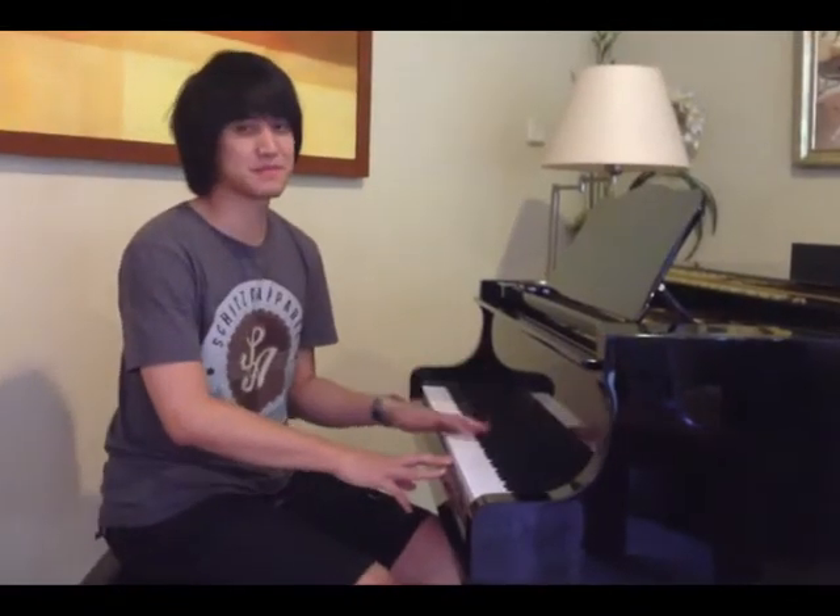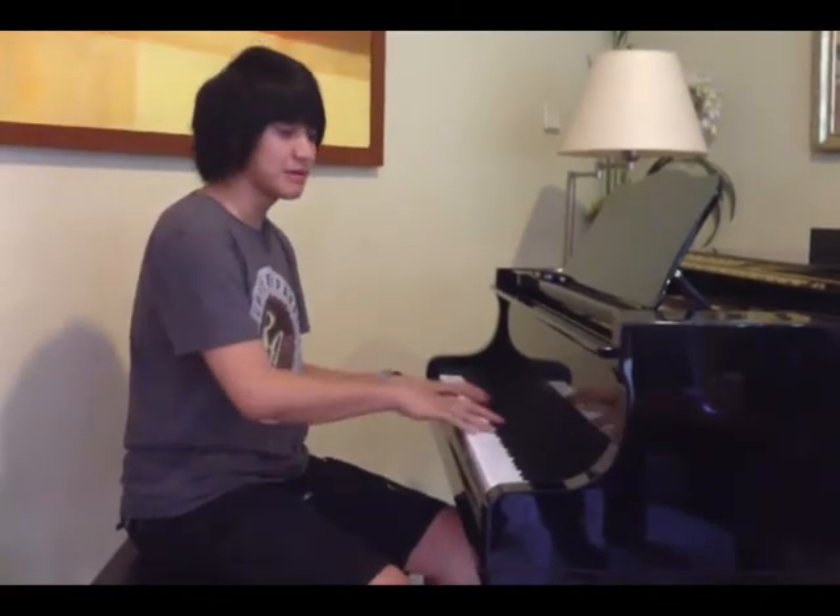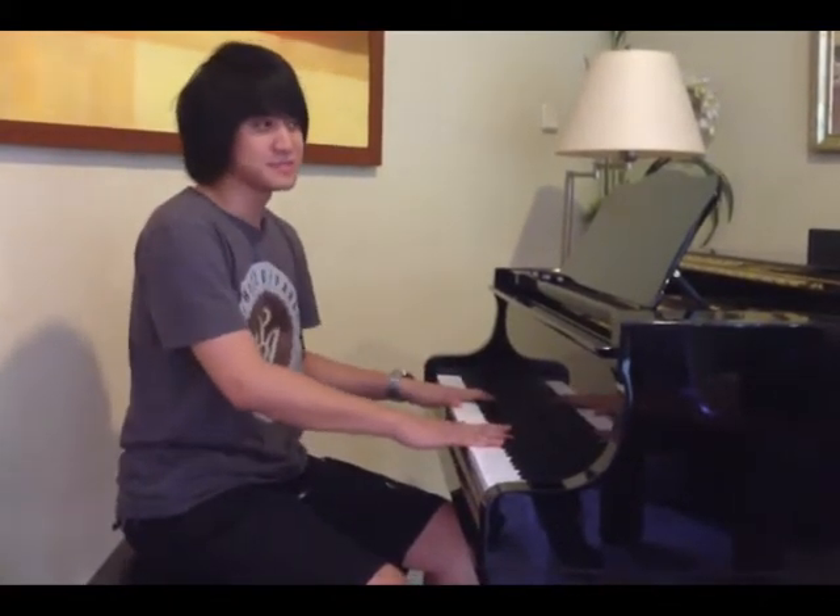Teman-teman, jadi gue mau sedikit kasih tips buat latih fingering. Biasanya kalau main piano, biasanya kita kalau udah dengar lagu cepet, pasti kita langsung pengen latihan cepet dulu. Sebenernya salah sih.